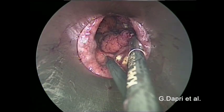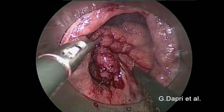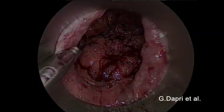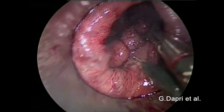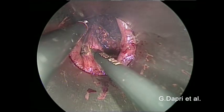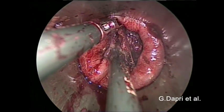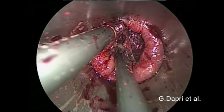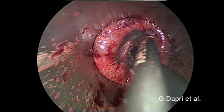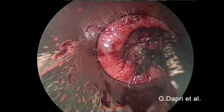The first polyp's resection line is marked. The preoperative stage of this polyp is UTIS-N0, therefore a partial thickness excision is planned. The incision is started with an incision of the mucosal and submucosal layer inferiorly using the coagulating hook. The muscular layer becomes evident and a smooth separation using the coagulating hook is performed.